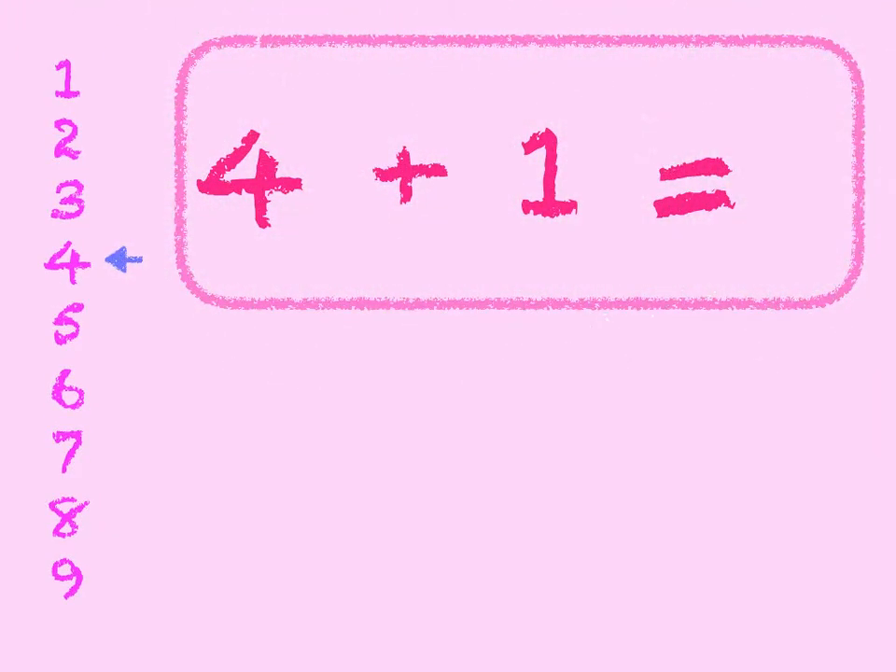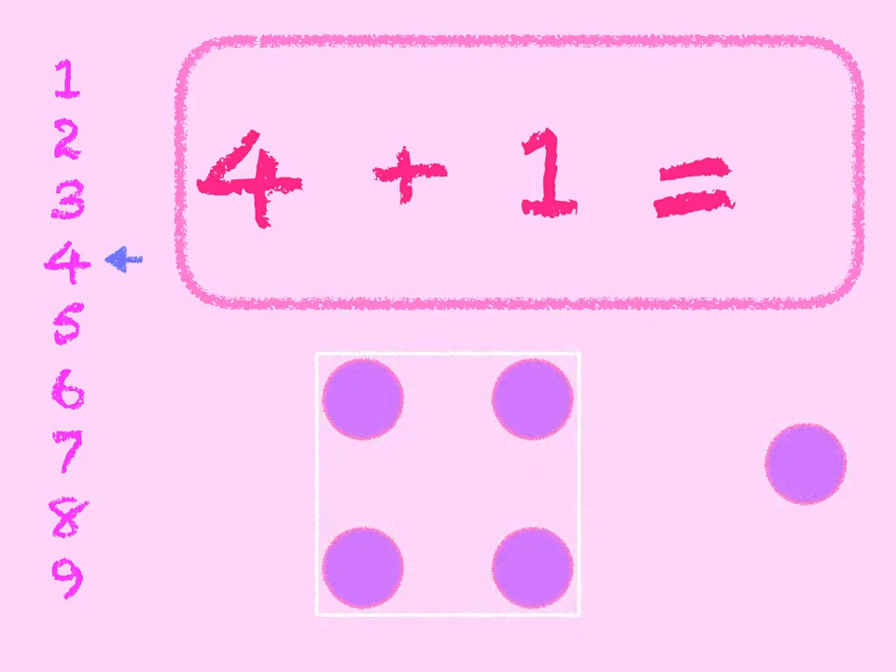4 plus 1. 4 in the box, add 1 on. 4, 5. Start at 4 on the number line and go down 1. We get to 5. 4 plus 1 is 5.